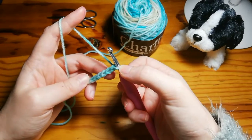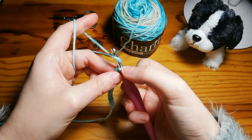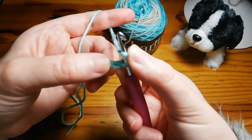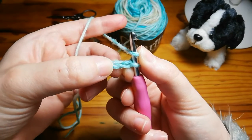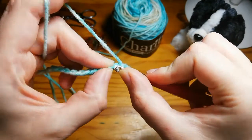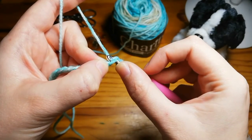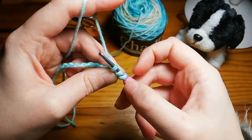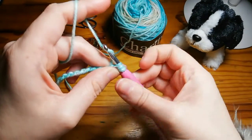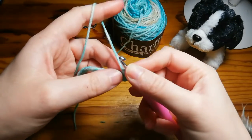With your chain on your hook, you'll want to yarn over before you insert your hook — yarn over like that, so you've got two loops on your hook. You're not going to put it in the first hole; you're going to put it in the second chain from your hook. Insert your hook at the top of that chain, yarn over, and pull it through that loop — now you've got three loops on your hook. Yarn over again and pull it through all three loops, and there's your first half double crochet.